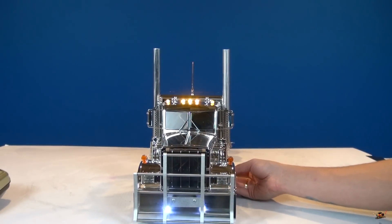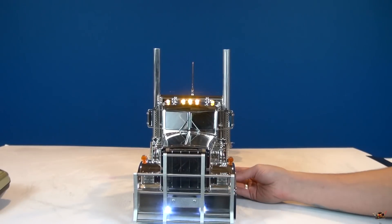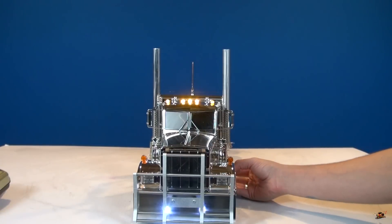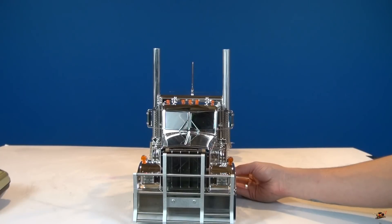There are lots of different settings — I still have to explore them. You can set different lights. That's the top, and of course the hazards. I'll go through and figure this out — there's different settings. There it is shutting down.